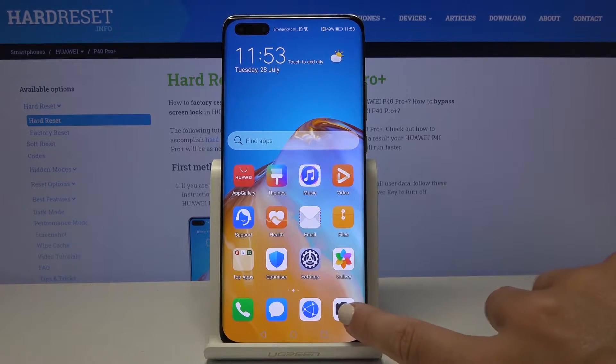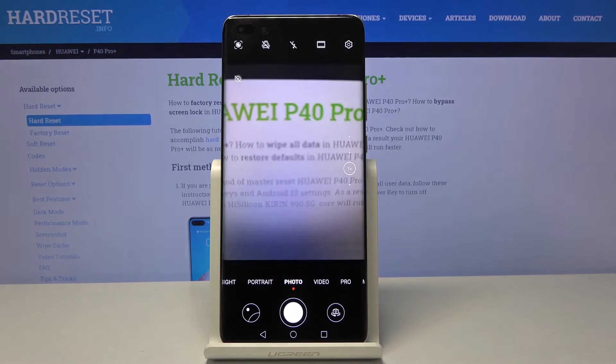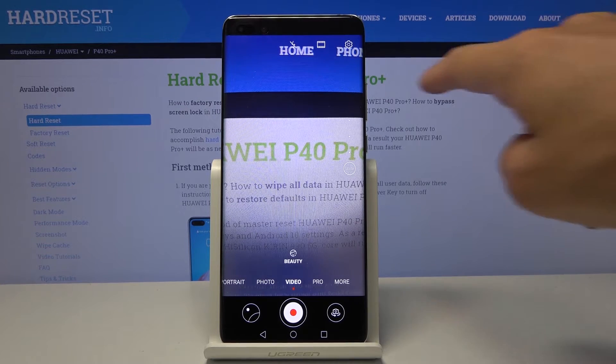First of all, you have to open the camera. Now we have to set it up as it is used for the first time. Then you have to switch to video mode right here, and then go to the settings.